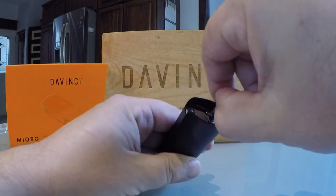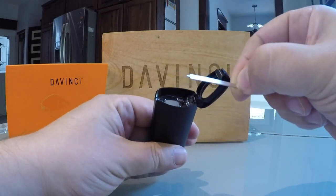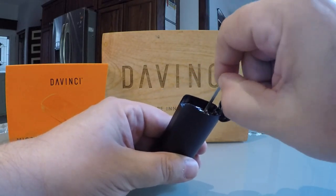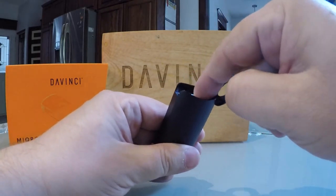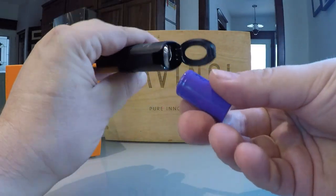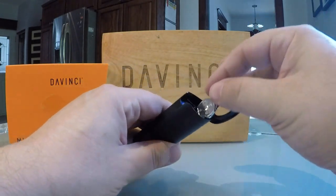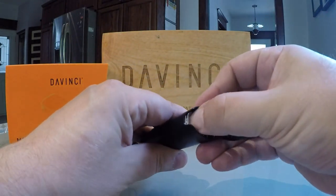Under the magnetic top cap you'll find the DaVinci pick tool. Just pull it out from its hiding place and use it to stir up cannabis in your cooking chamber, or use the tool to disassemble the vapor path for easy cleaning. You'll also find a battery door which is easy to open and close, exposing a 900 milliamp hour battery for changing.